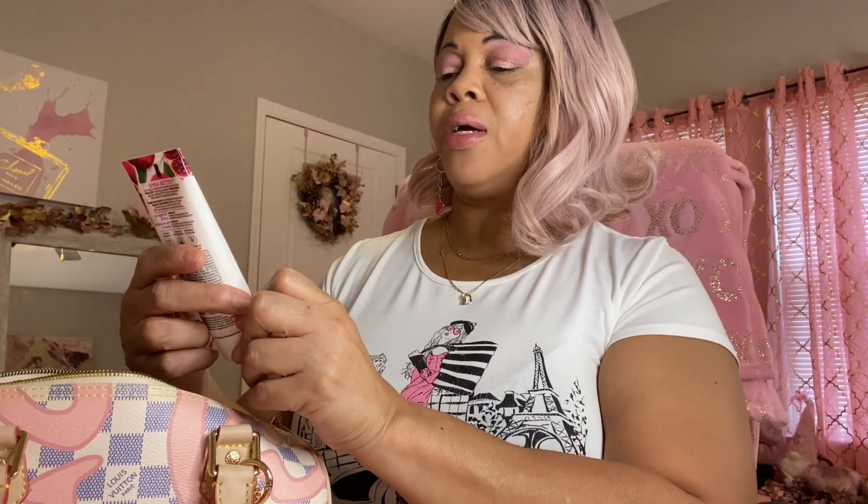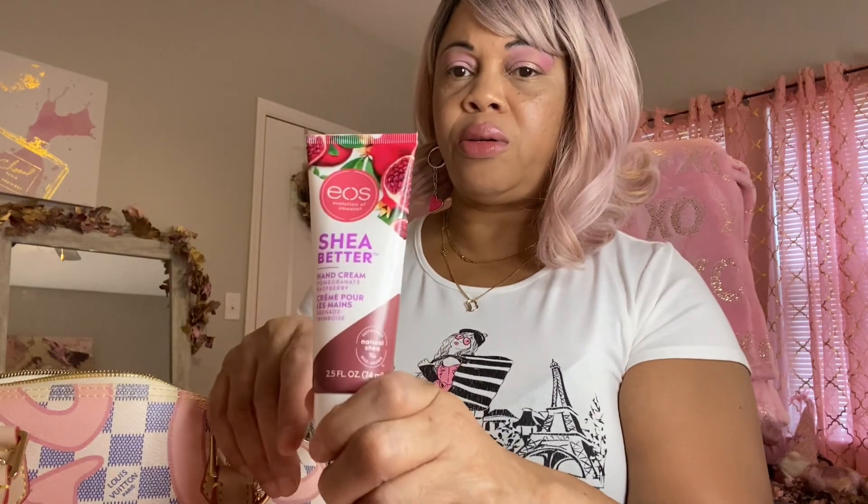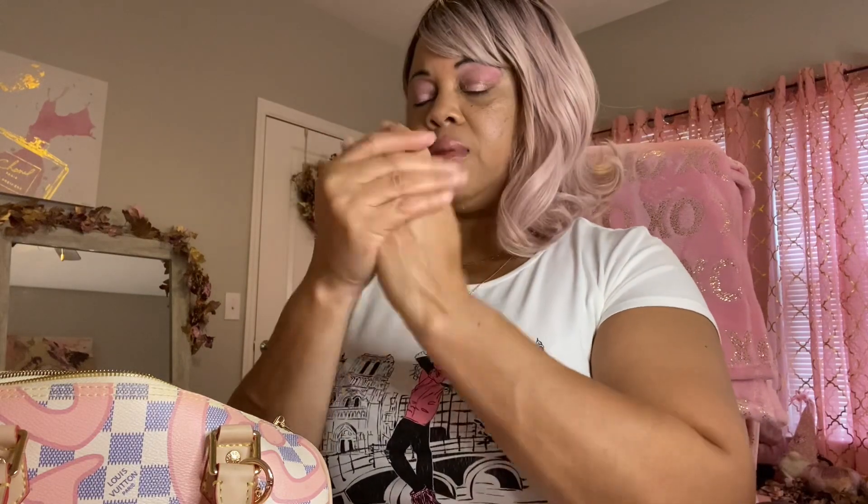Next, I have some shea butter hand cream in here. I got this in friend mail from Miss T also. It smells so good. It keeps my hands really moisturized because I wash my hands all day at work. I like anything with shea butter in it.